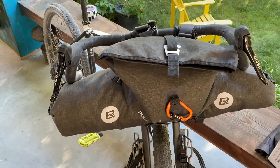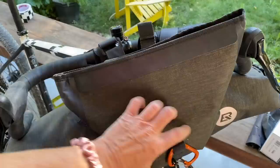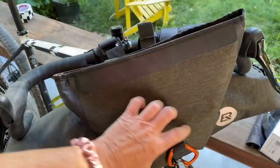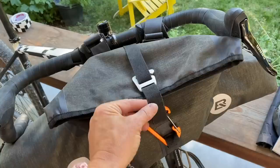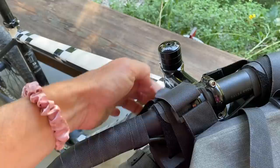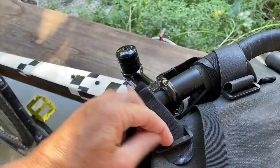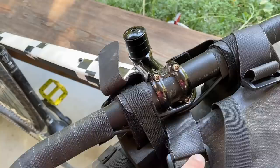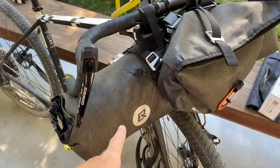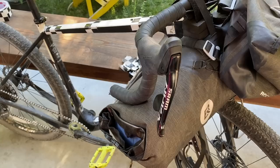Rock Bros handlebar bags — I love the concept, the price, the reflectors, how well they're made. This is really strong. I packed more in it than it was designed for, so the clip wouldn't reach. I basically rotated it the opposite way to make it work. It doesn't really fit in regards to the drop handlebar — it's designed for a straight bar like a mountain bike bar, in which case the clips won't conflict. But my options were limited and I really love this setup, so I just made it work.